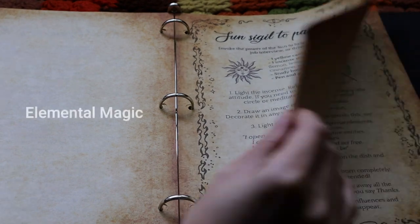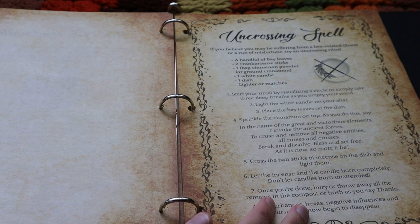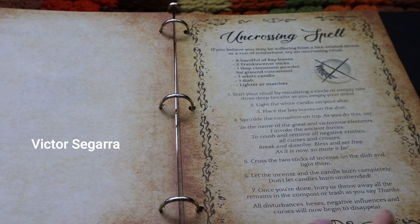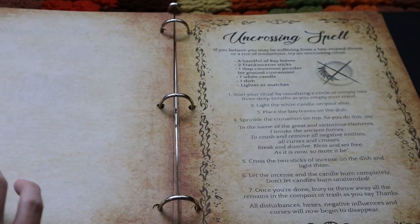Other spells work with the elements; others I adapted from rituals that I found. This one was inspired by astrologer Victor Segarra, who made an uncrossing ritual by crossing two incense sticks — then you burn them to symbolize the uncrossing of the energies.